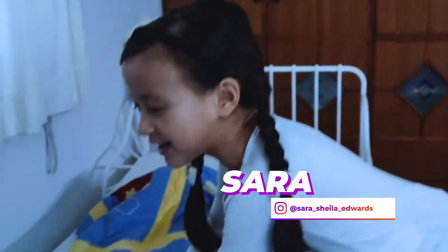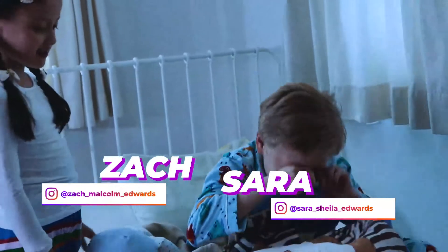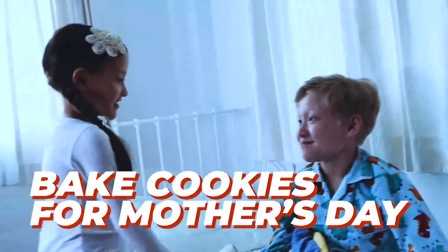Zach, it's Mother's Day. What are we going to do for Mommy? Let's bake cookies!